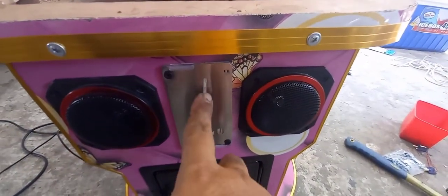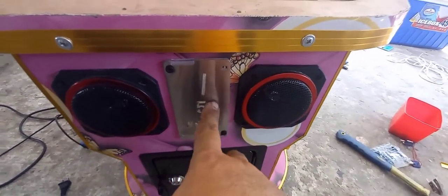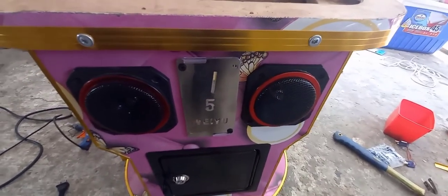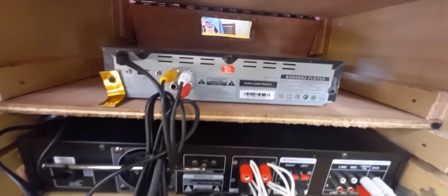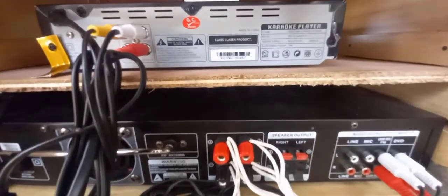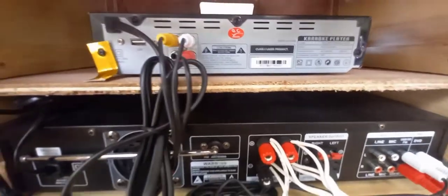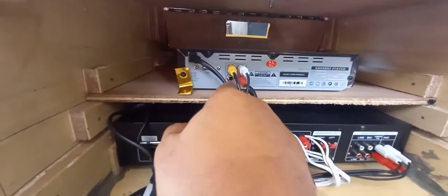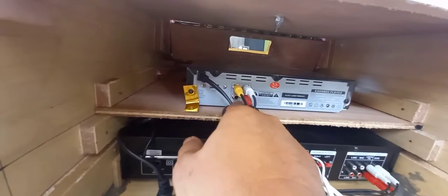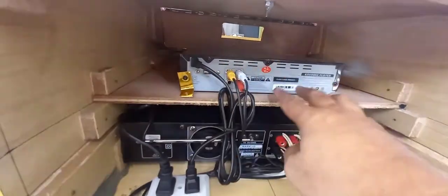Pero kung ang player mo is Keybox 2, ito nakakuha ang connection nito — nakakuha sa likod ng Keybox 2. Pakita ko sa inyo guys yung Junior to likod. Ito guys yung likod ng Junior 2 — video lang, saka audio left and right. Yung coin connection, wala — wala tong Junior na to.